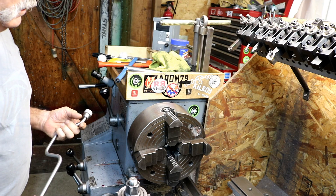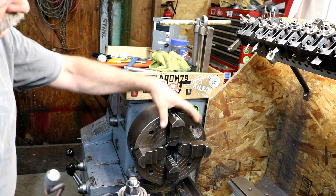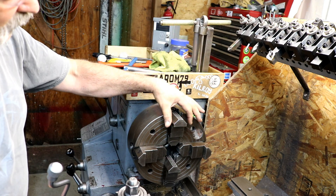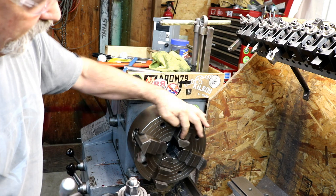How you doing? Randy Richard in the shop. Now my jaws — I need to reverse these jaws. I was holding a brake disc and I want to bring them back to being like this.